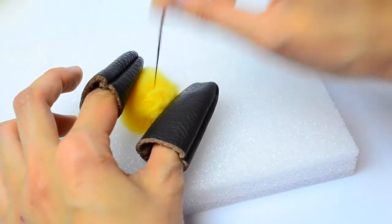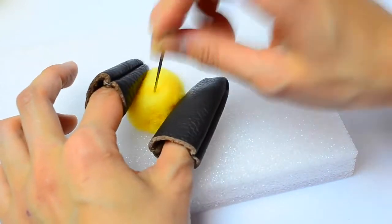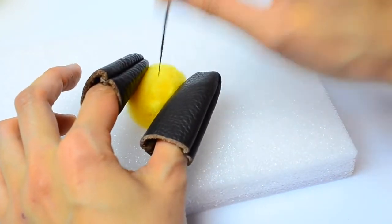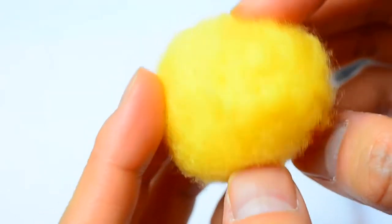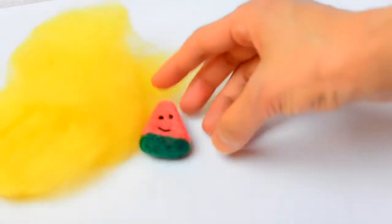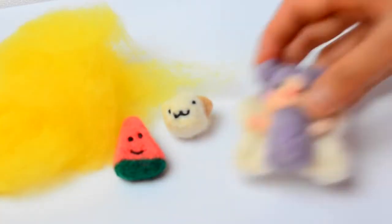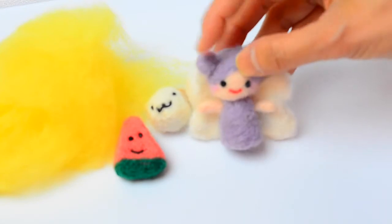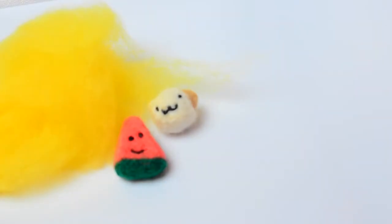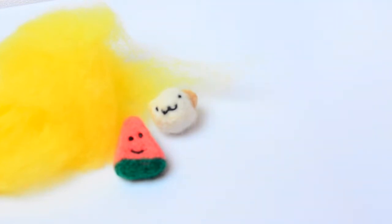Needle felting involves poking wool fiber with a needle repeatedly until the fibers become tangled and matted into a somewhat firm mass. You can use a needle to mold it into any object of your liking. Some of the things I've made using needle felt are this watermelon, a hamster, my Kawaii Felting logo, and even this Totoro purse using needle felting and wet felting.